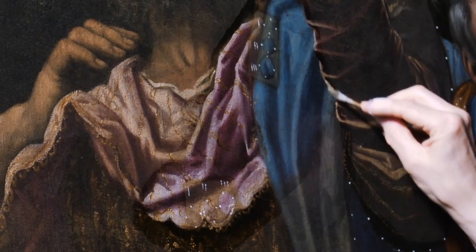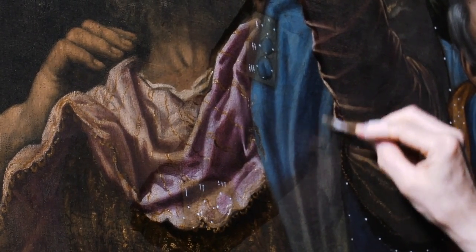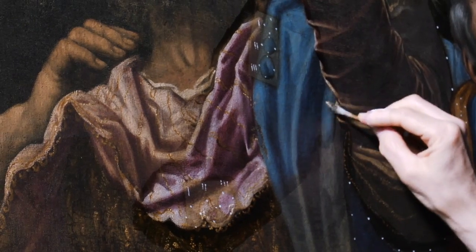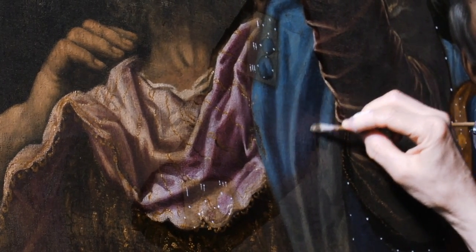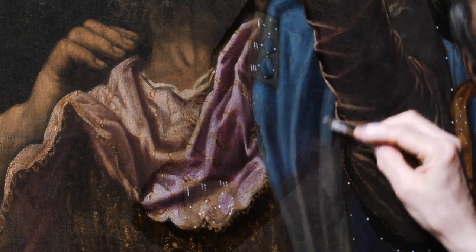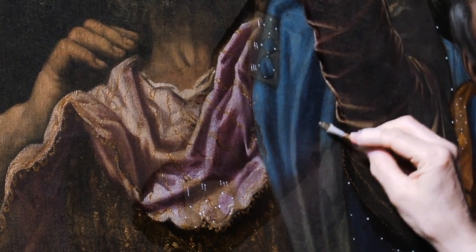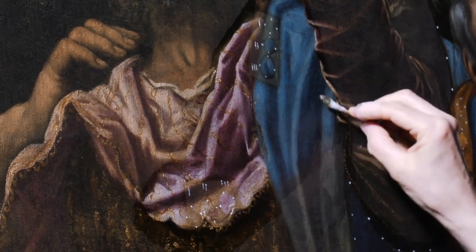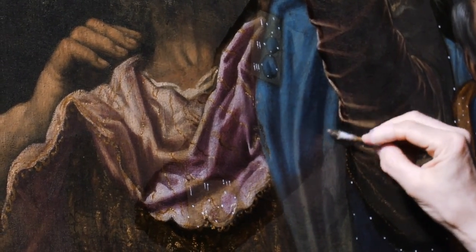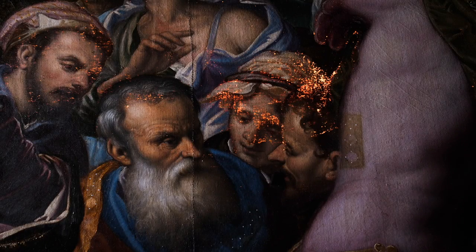This beautiful blue mantle was executed with a very precious pigment, ultramarine blue, which for its brilliance was used and combined with gold backgrounds because it had a very charming tone. The massive presence of this pigment in the painting represents a very high commitment, because lapis lazuli — as we know — was a very precious and costly pigment.